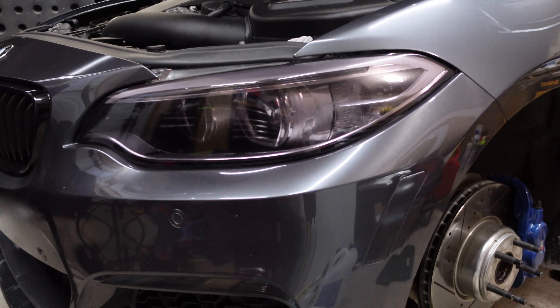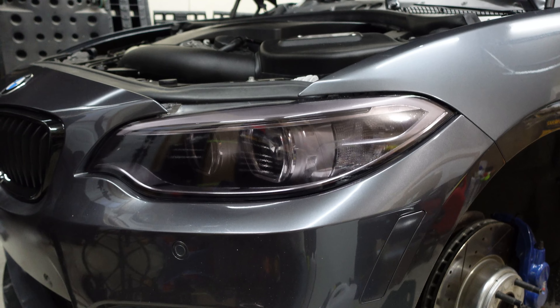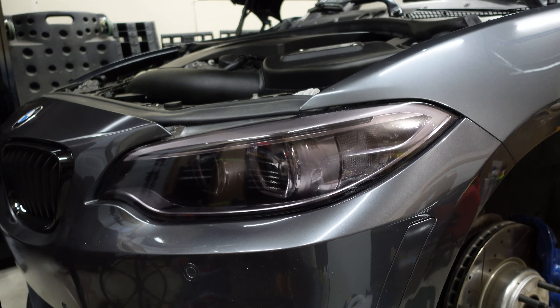I just filled up the reservoir with distilled water. I'm gonna do the bleed and then flush it. After that, we're gonna check if there are any more contaminants in the drained distilled water.